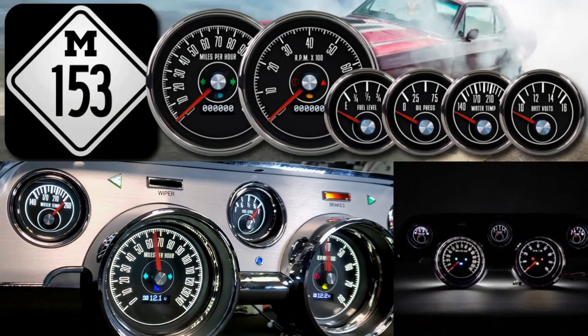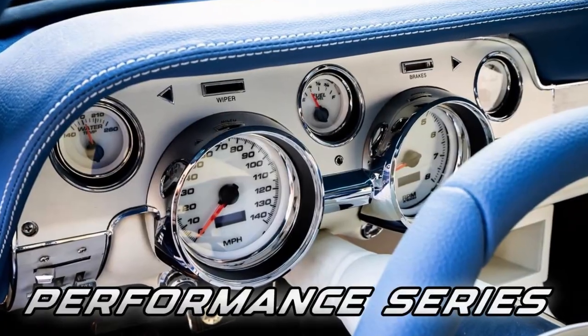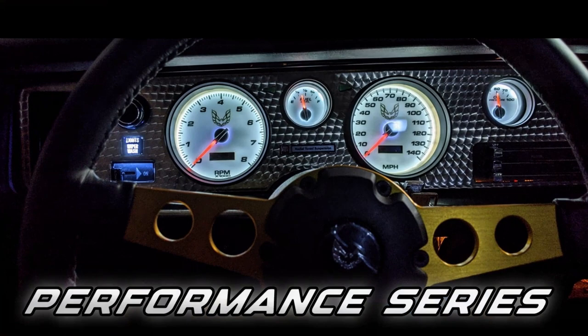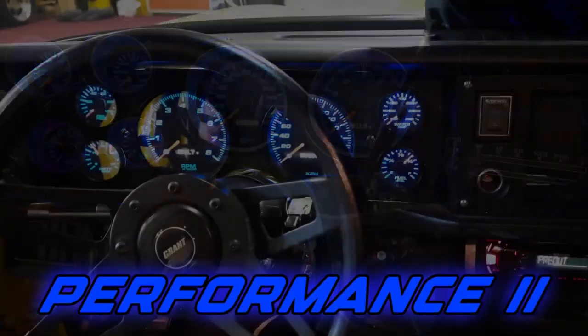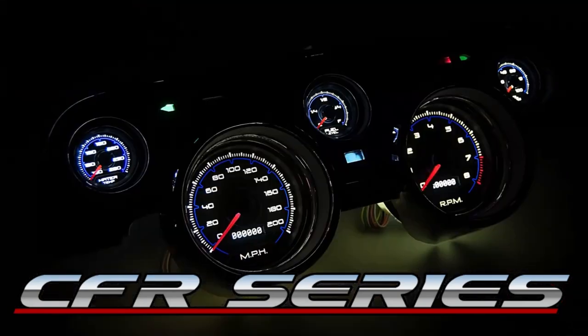Bold graphics and LED lighting make the gauges look great day or night. NVU has been known for decades as the leader in gauge design. The exciting styles make a bold statement without going over the top. Whether you're going for a retro vibe or an exciting modern look, we have something special for your ride.